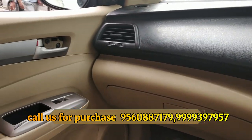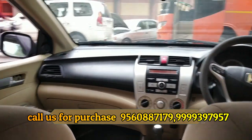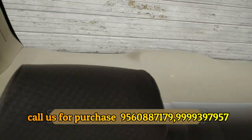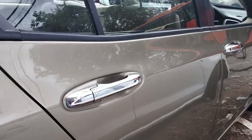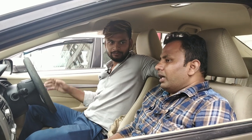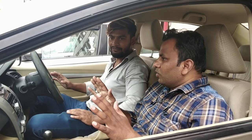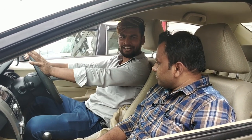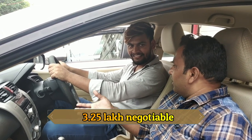If we talk about the loan — what will be the details of the loan? If a person wants a loan, we can arrange it. The asking price is 3,25,000 and that can be reduced.